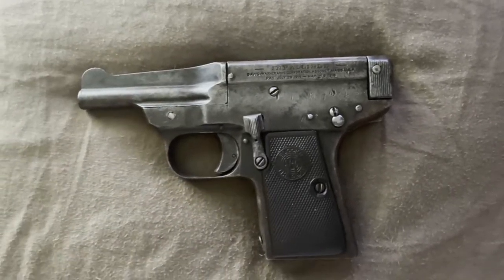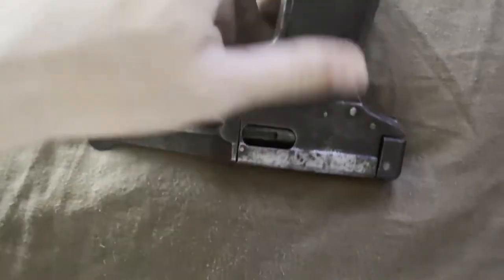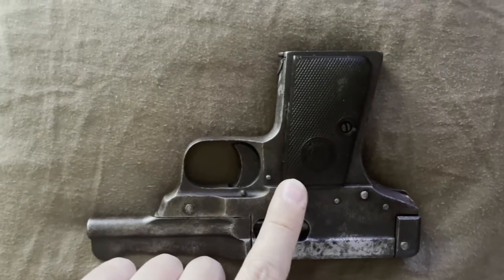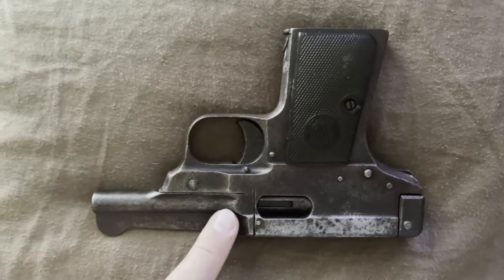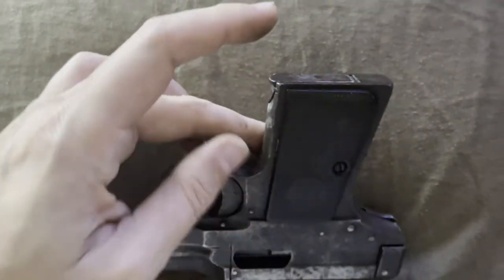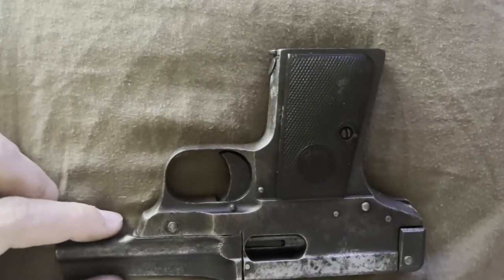It doesn't have any scabbing on it because it had been handled so many times — it's not gritty, it's just grubby. There's no video on how to strip one of these, so I'm only going to do what I've seen before. The problem with this particular gun is I think the striker spring is broken because it's very weak, as well as the mag release spring, or maybe it's just that when you grip the gun it pushes on the release and the mag falls out. Either way, I haven't figured out how to get this apart yet.